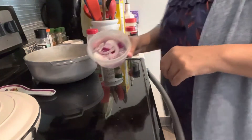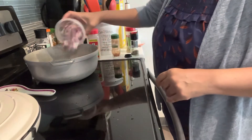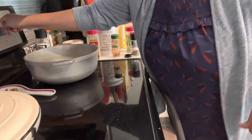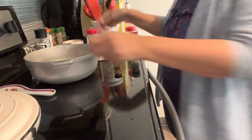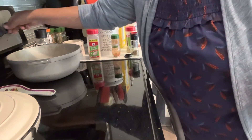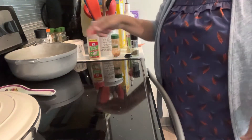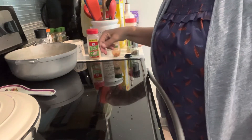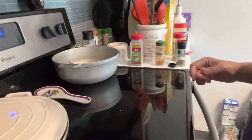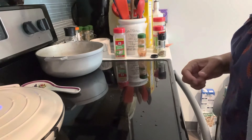Here's the cilantro. I had some chopped onion from a couple days ago, I'm also going to put that in there. I'm going to turn on the stove and we're going to just saute that for a little while.